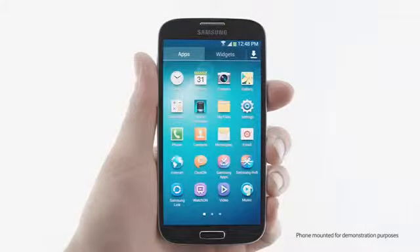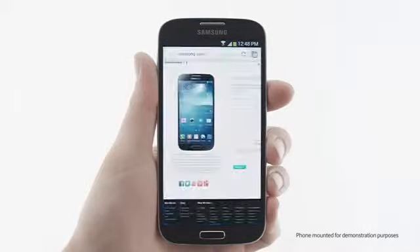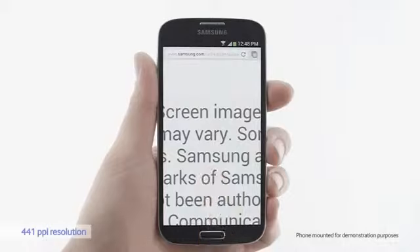I'll open up a browser. The S4 is a 441 ppi resolution. It's very defined.